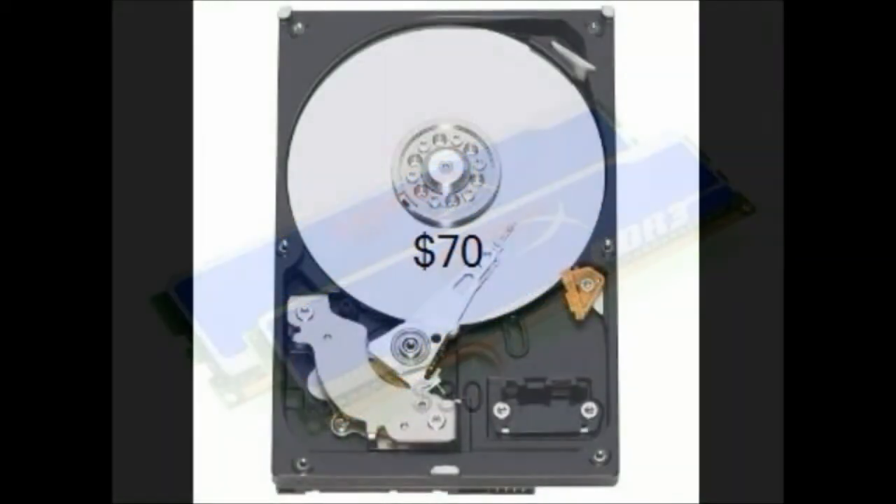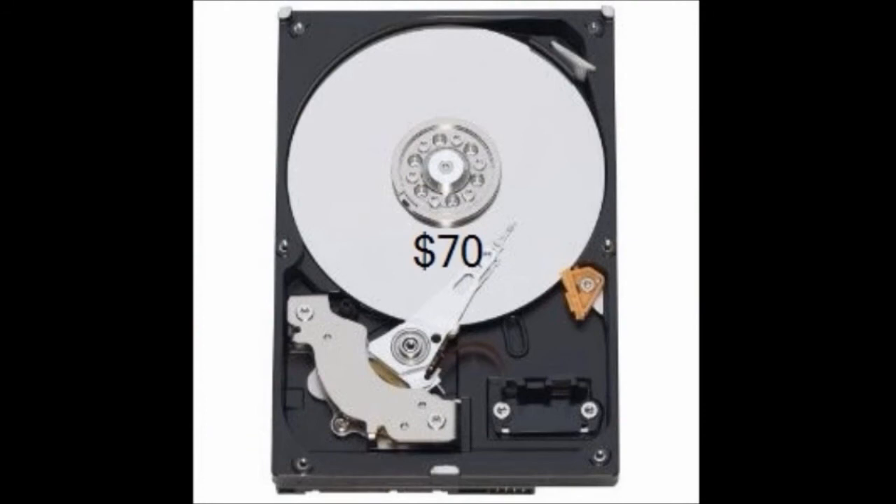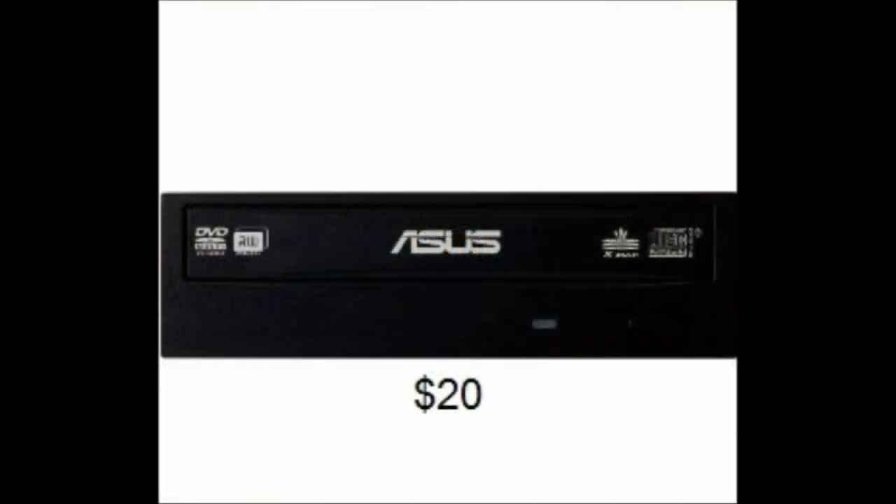Our next product is a hard drive, and it is one of the more expensive parts. It is a Western Digital Caviar Blue, 500 gigabytes, SATA 3, running at 7200 RPM with a 16 megabyte cache. We also have an optical disk drive — it's $20, an ASUS 24x speed DVD-RW. Nothing special, but it has a nice exterior finish and is pretty good value.